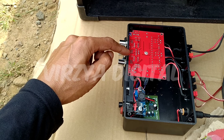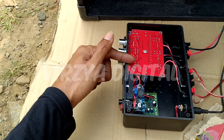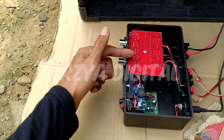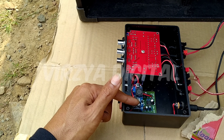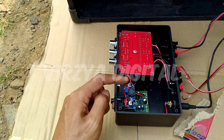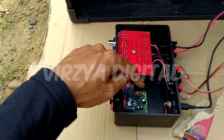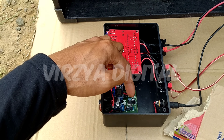Disini TPA 3.1.16 versi lama, ini sudah subwoofer sama stereo ya. Terus disini ada step down buat penurunan tegangan ke bluetooth, juga ke galaxy. Ini untuk menambah bass dan dribble.